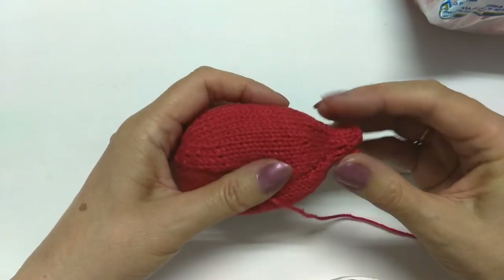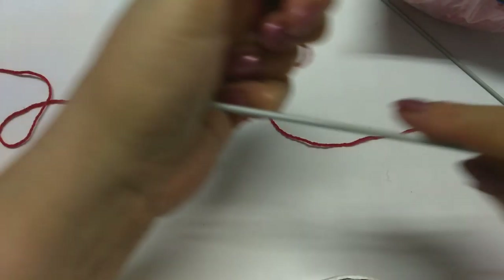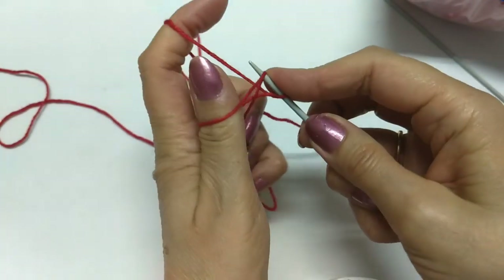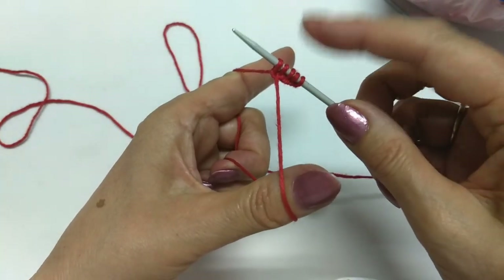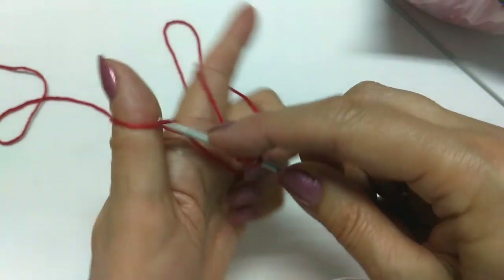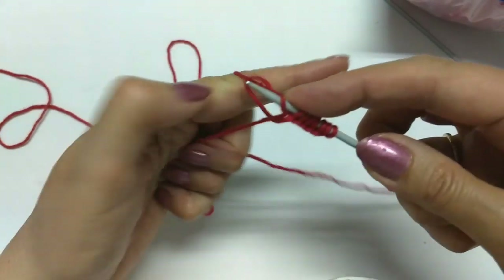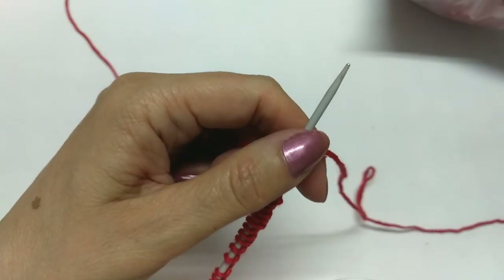Nós vamos fazer a parte dos tentáculos. Vamos colocar 50 pontos na agulha — deixa um pedaço de mais ou menos 80 centímetros. 1, 2, 3, 4, 5, 6, 7, 8, 9, 10 — vou colocar 50 pontos e já volto. Aqui, 50 pontos na agulha. Já dei um nozinho.